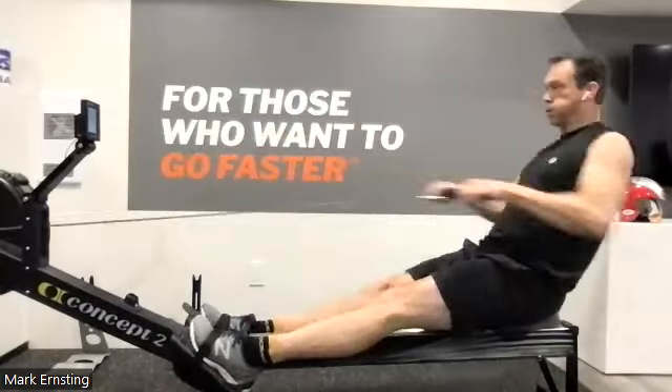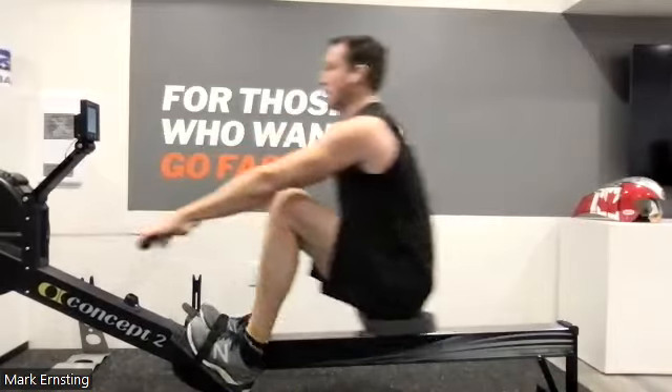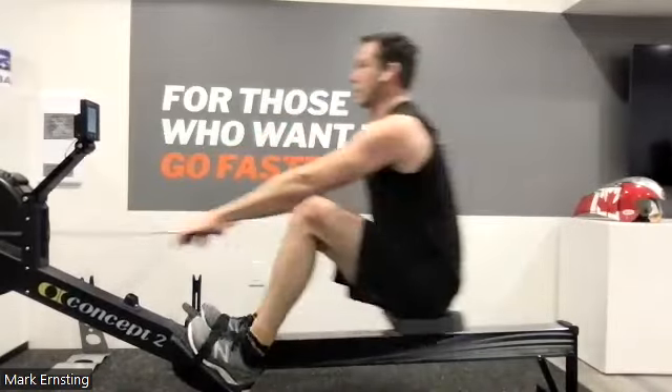There we go. Keep that length through the release, everybody. Keep that 90 degrees on those shins, and we want to feel that drive coming through the ball of the foot.